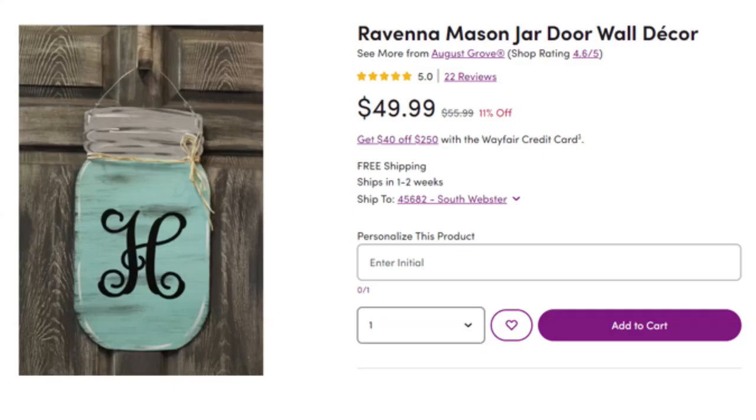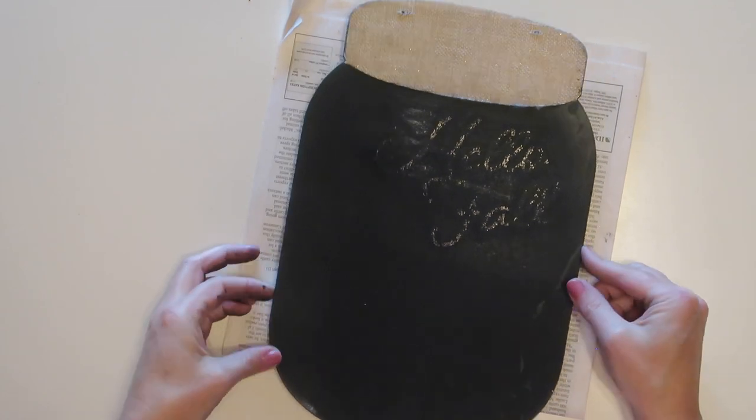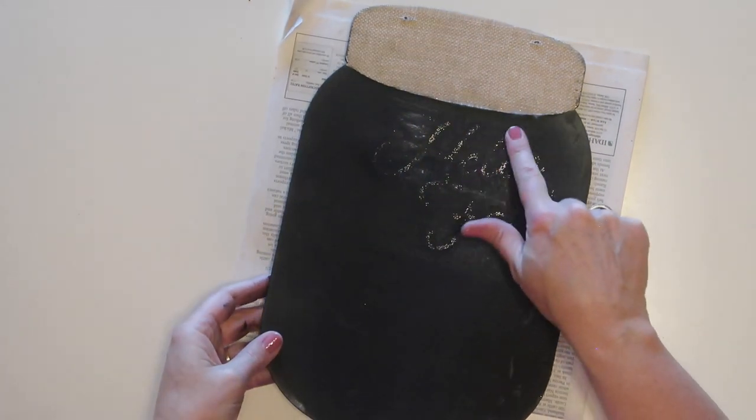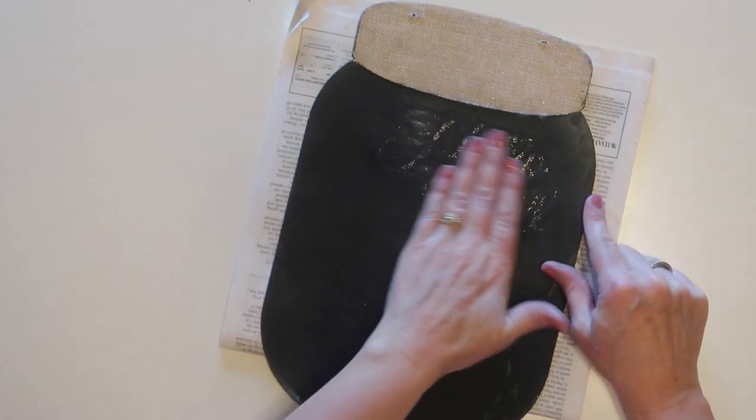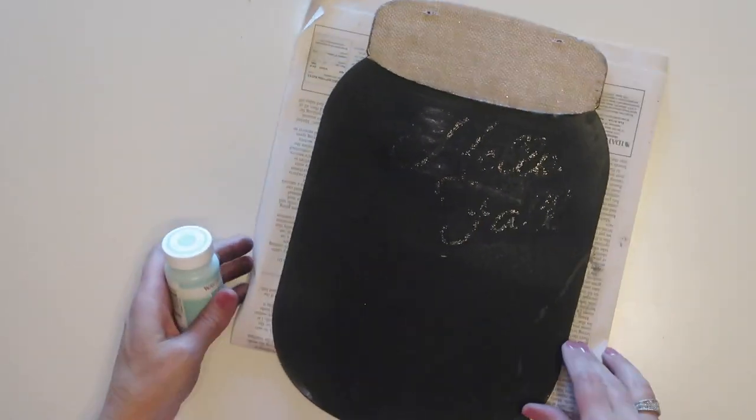Before I finish up the mason jar chalkboard, I want to show you the third project. It's this mason jar door wall decor piece — $50. That's insane. I'm going to make one on the reverse side of this chalkboard sign, and it's only going to cost a couple of dollars. Since the paint didn't work well on the side where I removed those glitter letters, I decided it would be perfect for this other project.